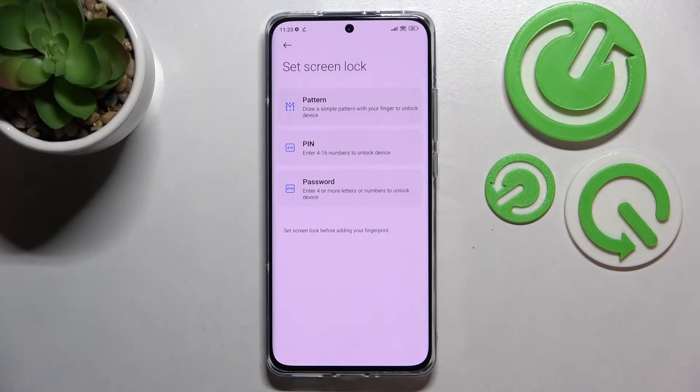This is basically the very first part of adding the fingerprint, which can be quite strange because you have to set the screen lock. If you've already got one set, you will just be transferred to the next step. If not, you really have to do it now, because if the fingerprint sensor won't work, you'll still be able to unlock your device without needing to do a hardware reset, which would obviously wipe out all the data.